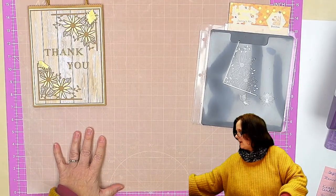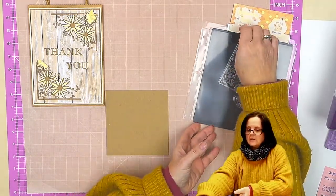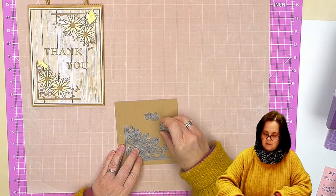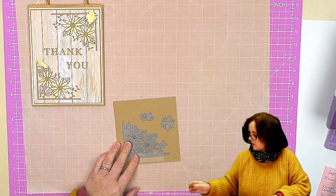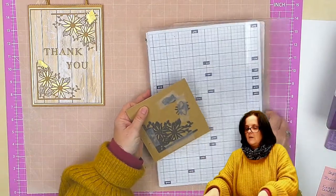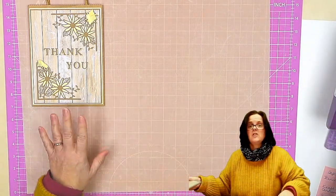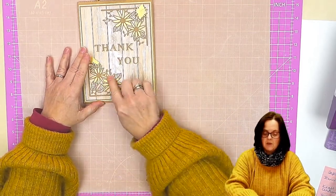So I'm going to start by cutting out the three dies in craft card — the corner and then these two beads here as well. Once this one has gone through, I'm also going to cut the same die in the Cintura, because what I've done is a little bit of paper piecing with the die into these flowers.